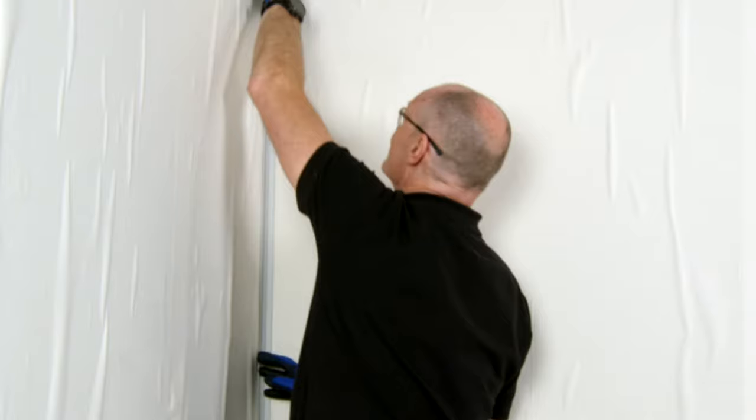If you are using a two-part trim, separate the top face for use later.